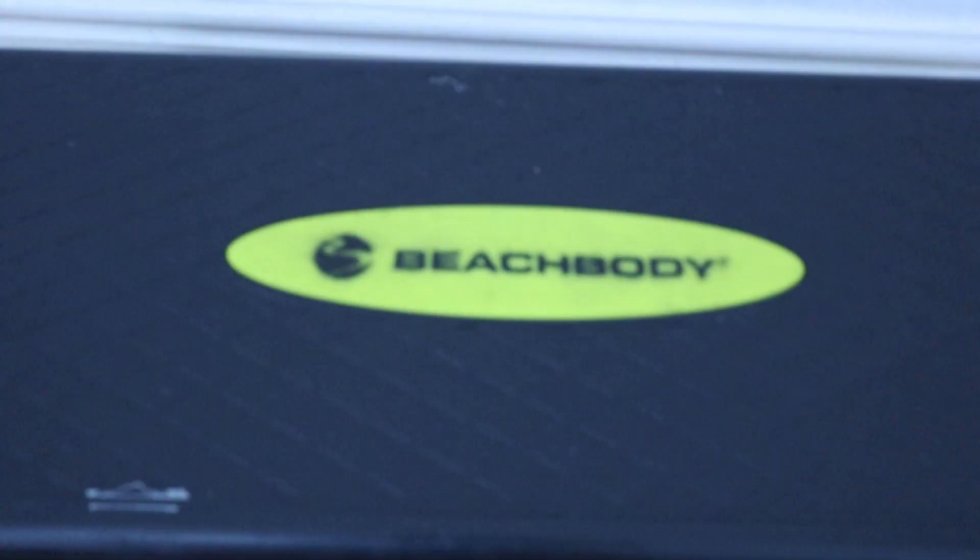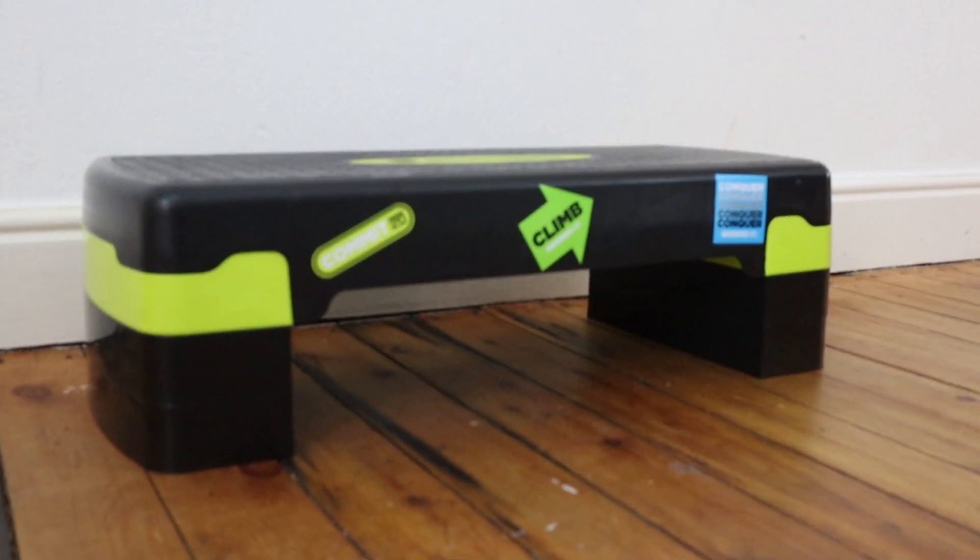The equipment you will need: you'll need the Beachbody stepper, which comes in at just under $60. Or if you want to save a little bit more money, I'll leave some alternatives in the description below so you can make your own purchase decision. But I personally went with the Beachbody one because then I knew I had the exact same one as Shaun T.